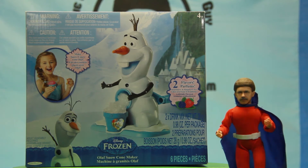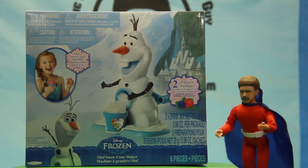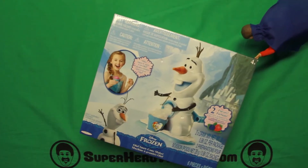In an effort to put the Frozen name on everything, Disney has done it again with this tasty treat maker! Let's just open the box!